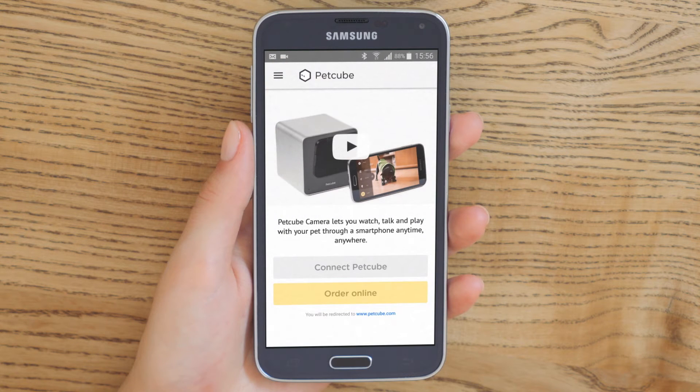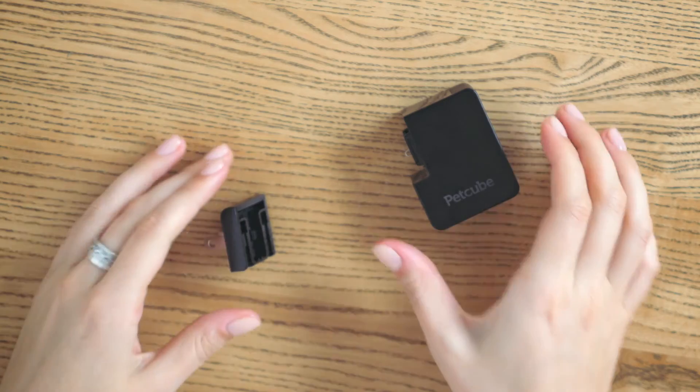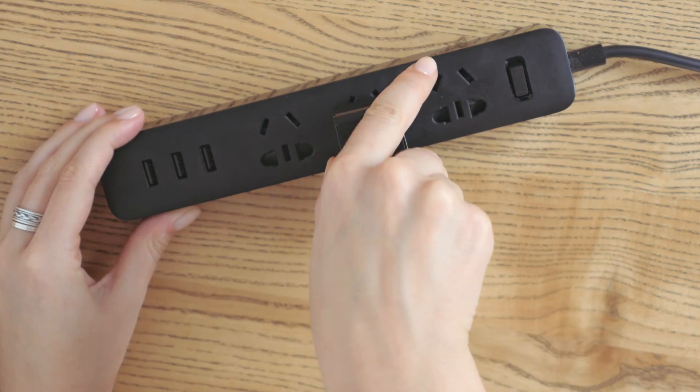Now it's time to power up your PetCube Play. To do so, plug one end of the USB cable into the back of the PetCube Play camera. Assemble the power adapter, plug the other end of the USB cable into the power adapter, and plug the adapter into an outlet.